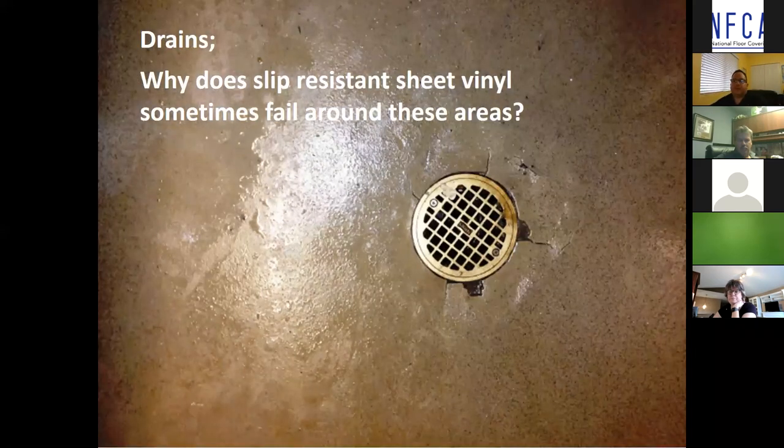This photo is an example of a non-clamping style drain failing. All too often this is a very common problem when the detailing is done incorrectly, and it can be avoided with proper training and education. Just cutting and fitting around the drain while hoping it does not fail is not good enough.